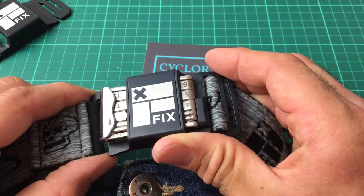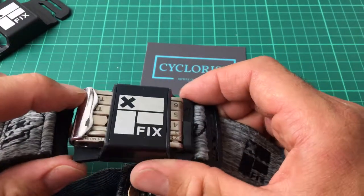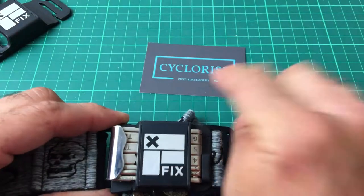If you've got any questions, post them below. Otherwise you can buy these online and find out more information on our website at www.cyclerize.com.